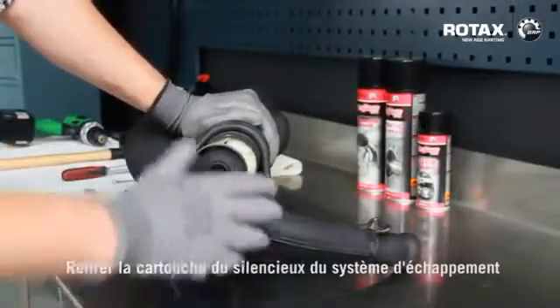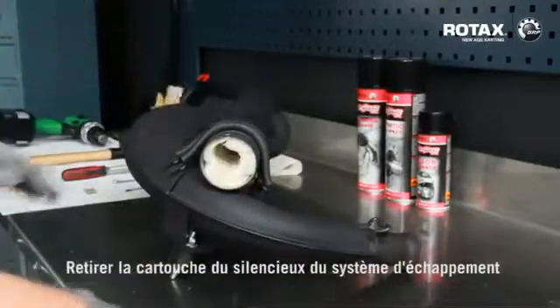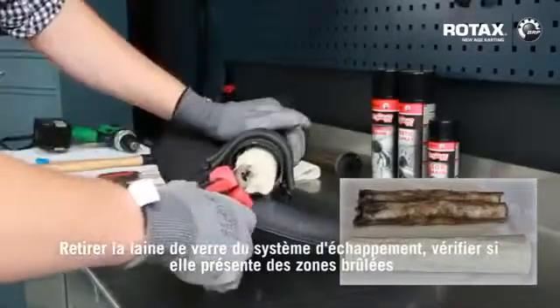Remove silencer tube from exhaust system. Remove exhaust matting. Check for burnt out areas.